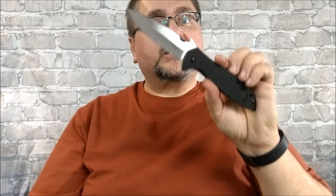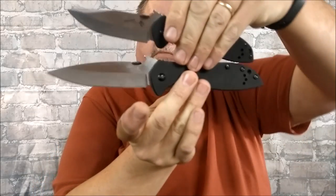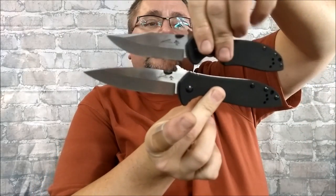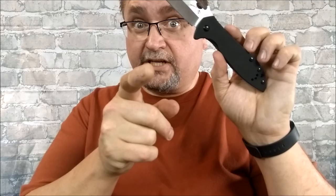11 months ago, almost to the day, I reviewed the smaller sibling of this knife — the 6034. Very similar knife. This guy's a clip point instead, but other than that, very similar. You can look up the review for that knife; I'll have a link at the very end of this video. But if you want a big boy, stick around and watch this.